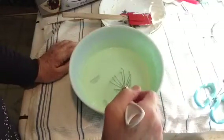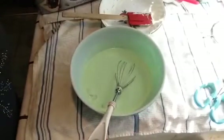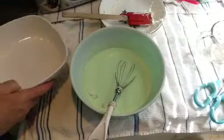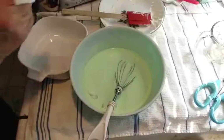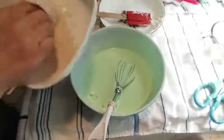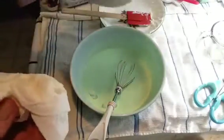As soon as the ice cubes are melted I'm going to pour it in the dish. I butter the whole dish to get it greasy with butter so it won't stick. Oh, that's too much butter — but we can never have too much butter, right?